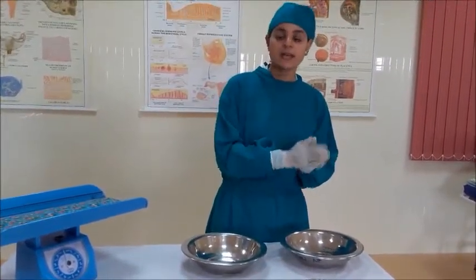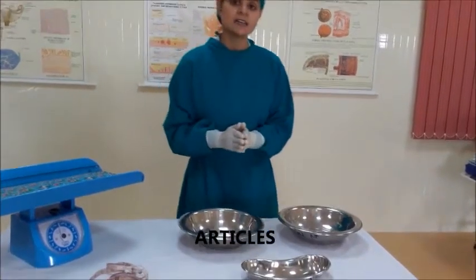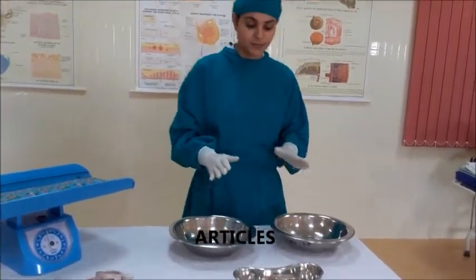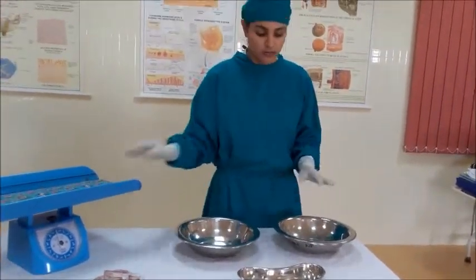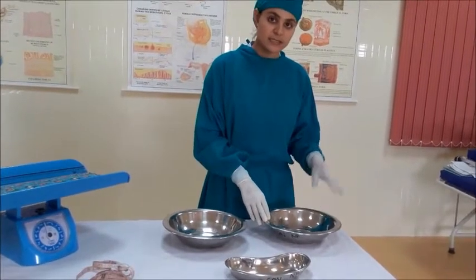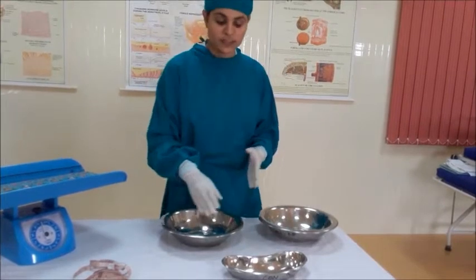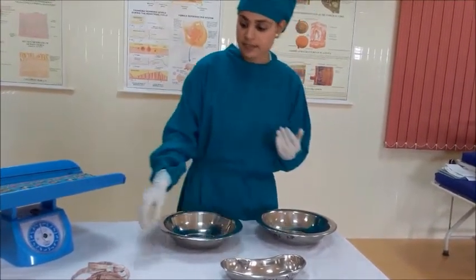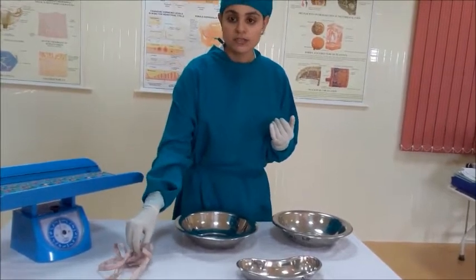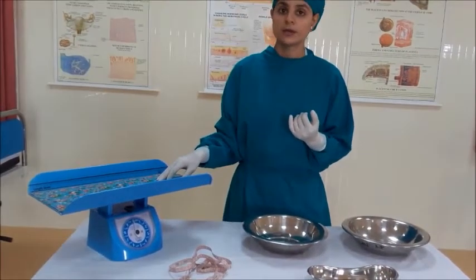The assisted delivery can be done by two methods: one is the fundal pressure method and another is the controlled cord traction method. The articles needed for placental delivery include two bowls, one kidney tray, one measuring tape, and one weighing machine — one bowl to receive the placenta soon after delivery, another for examination, the kidney tray to discard the placenta, the measuring tape to measure the cord length, and the weighing machine to weigh the placenta.